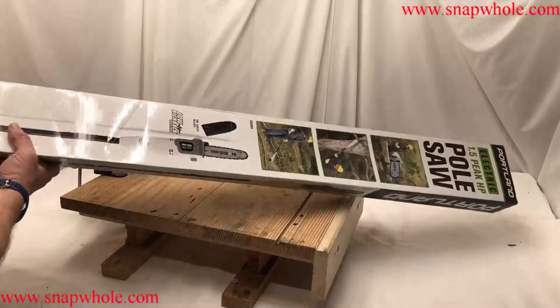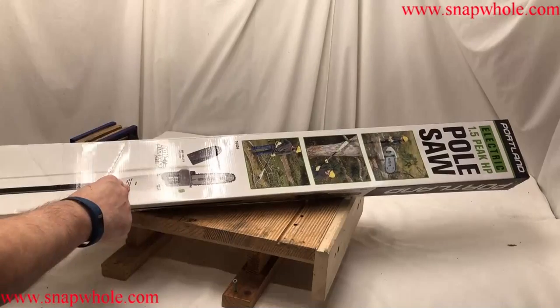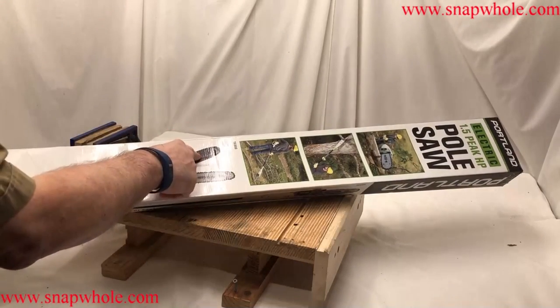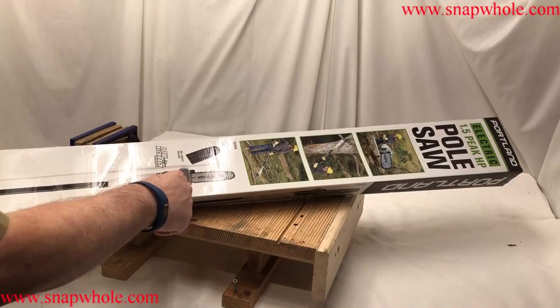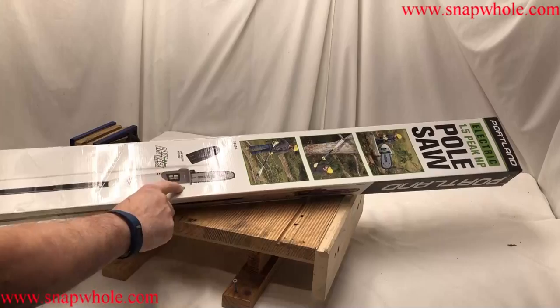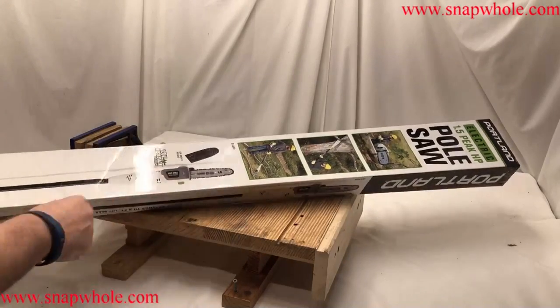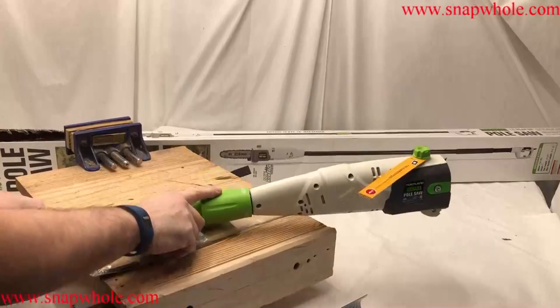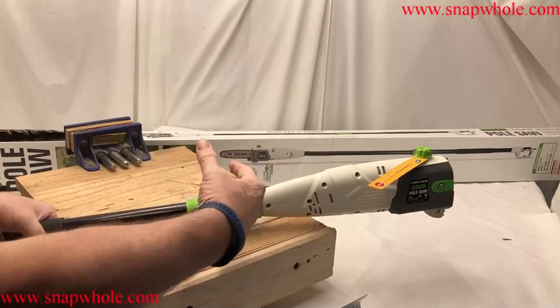It's pretty basic — a chainsaw on a pole. It has a protector which I actually recommend you use; it might save cutting your hands. It also has a reservoir for chain oil, so here's your warning: fill it full of oil before you start.